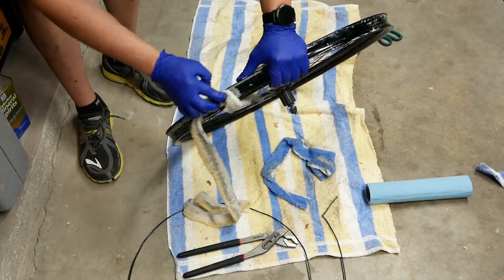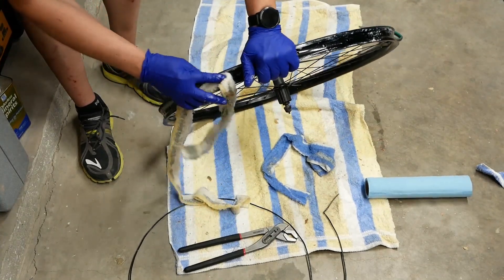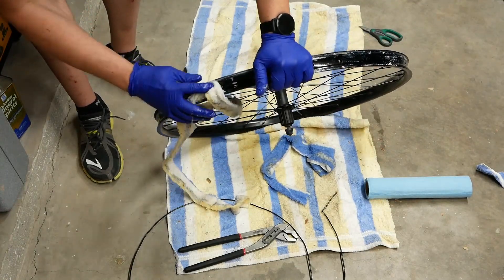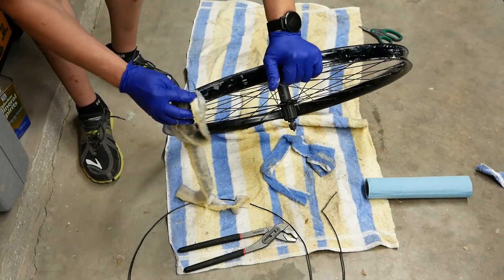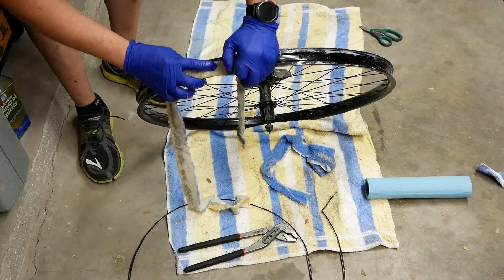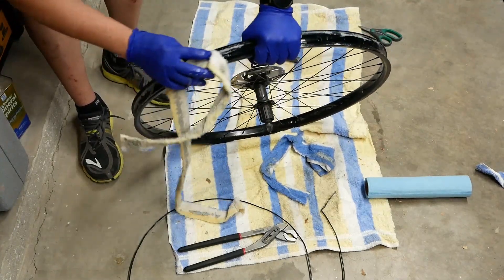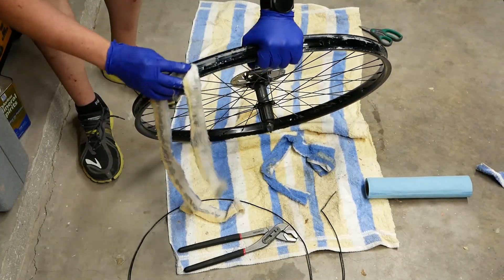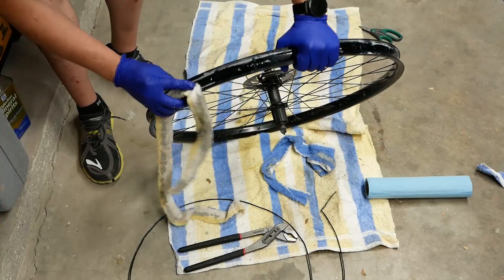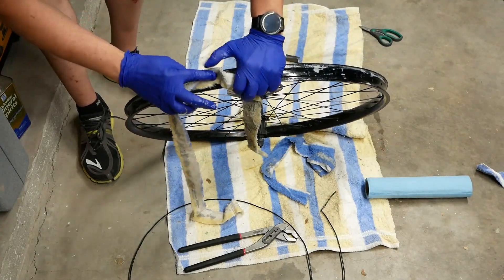This part is very, very messy, so make sure you get those gloves on — you do not want that sticky residue all over your hands. After doing this, I'd say it's heavy enough that I probably would have given it a little bit more soaking time. Some parts of this rim are heavier than I expected, so a bit more time under the mineral spirits would have helped.